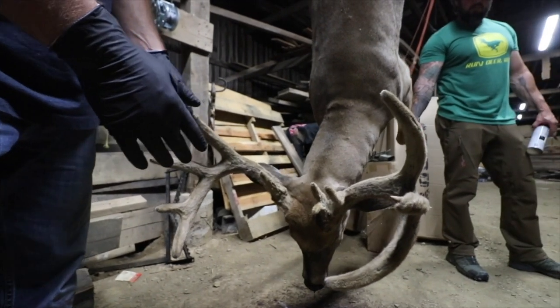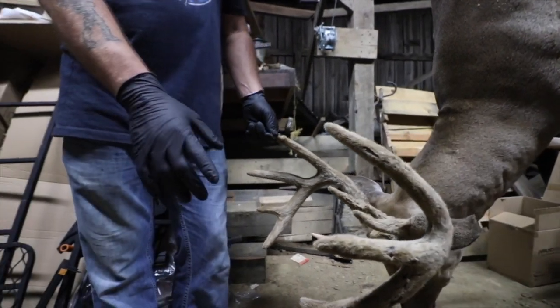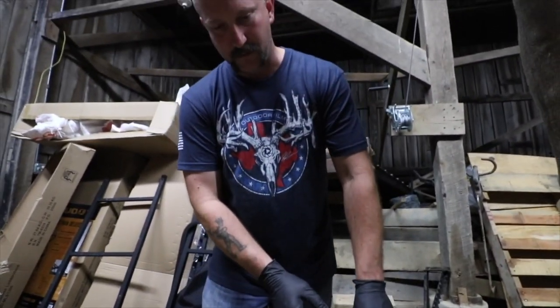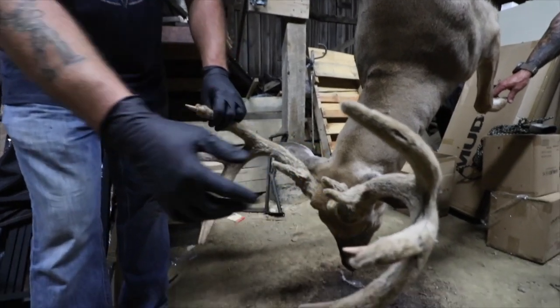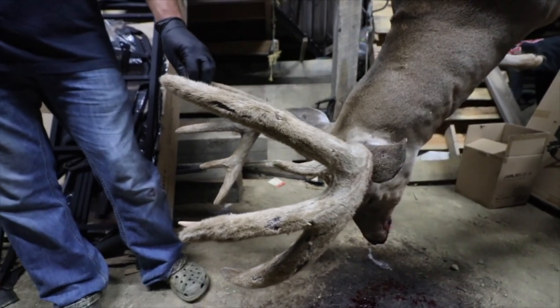Today is the 10th of September. This buck here is almost ready to shed his velvet — you can see he's tipping. He probably wouldn't be in velvet for another 24 hours, I would guess.